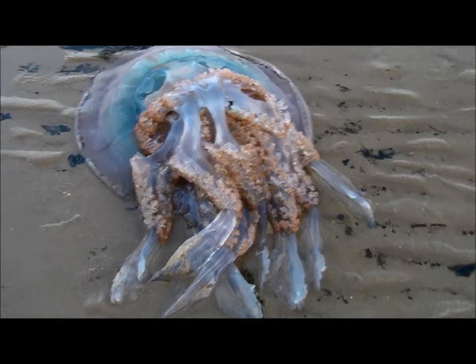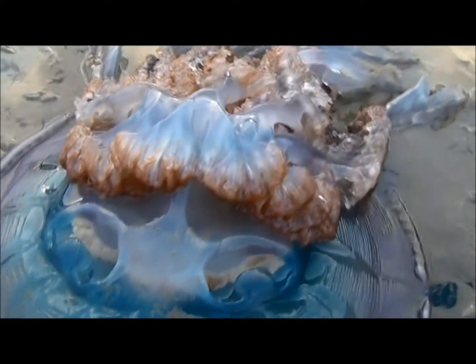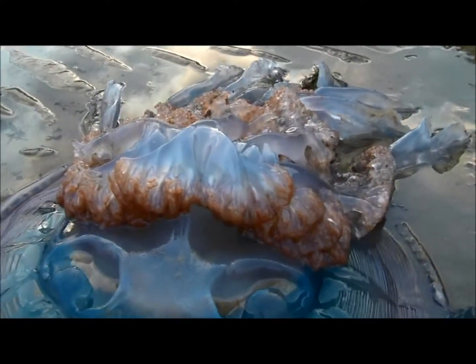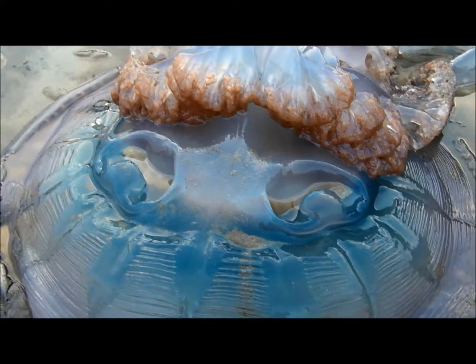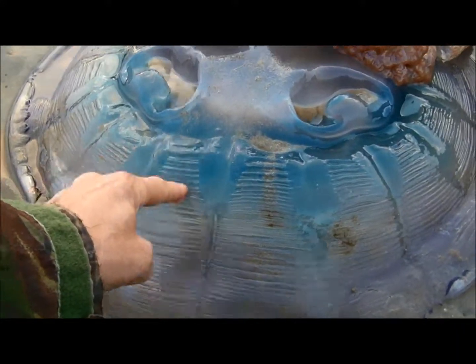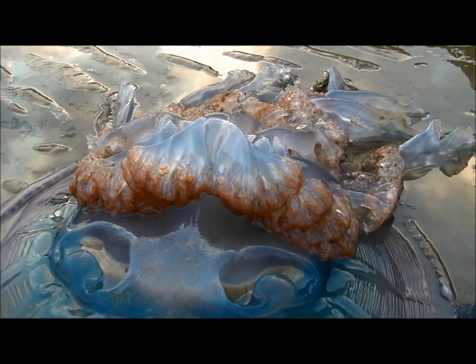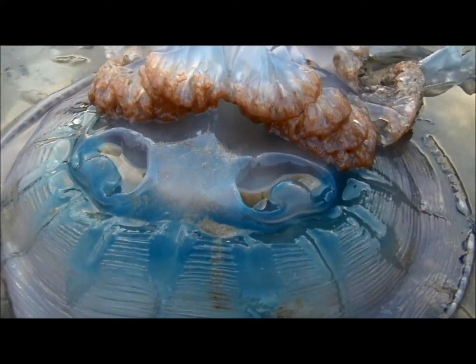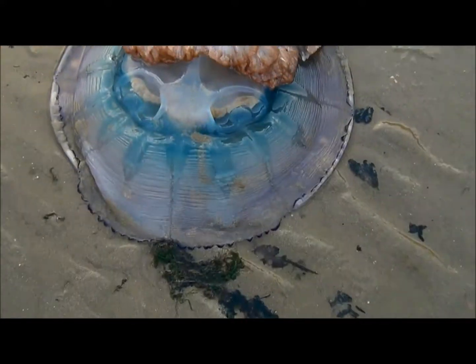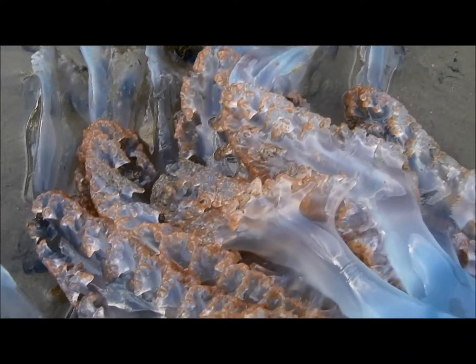Check this out — when the tide was going out we thought it was an octopus, but now the tide's out, look at that, it's like a freaking alien. That's a big sucker. I have never seen one like that before — it's bigger than a dustbin lid. That's crazy.